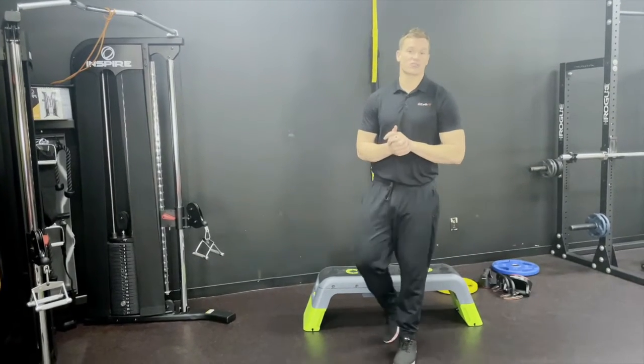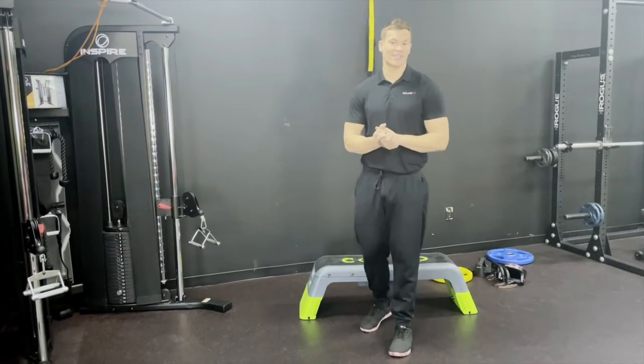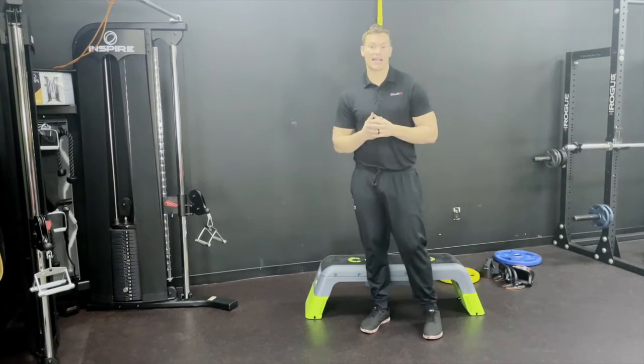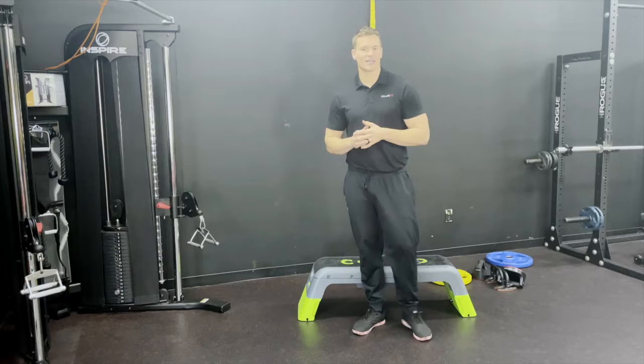Hey there Fit Fam! Do you find yourself struggling when we do cable rows? Well in today's video I'm going to go over the two most common mistakes that us as trainers find when people are performing the cable row. Let's get right into it.